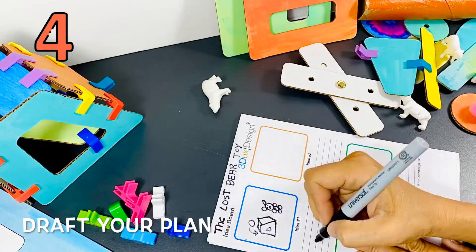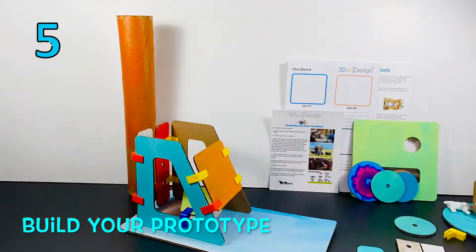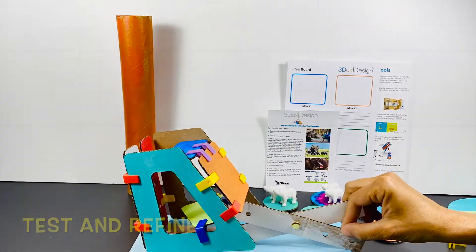Draft out your plans before you build. Then it's time to build, test, and refine your prototype. You can decorate it when you're satisfied.